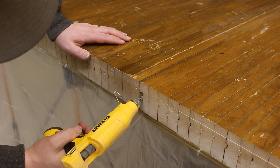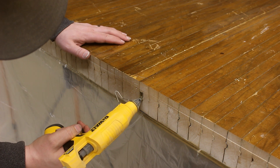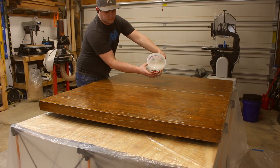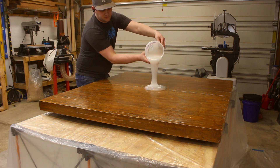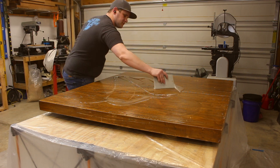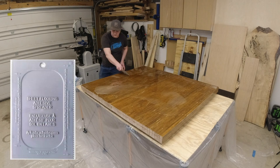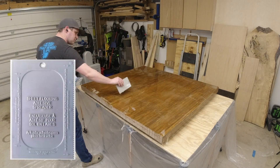To ensure that none of my epoxy leaks out the ends, I made sure to fill in any large voids with some hot glue before pouring. Pro tip from me — who's not a pro — but a v-groove adhesive spreader works great for spreading out this tabletop epoxy.